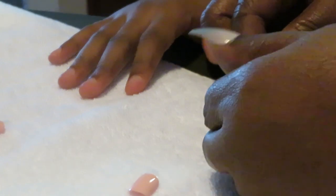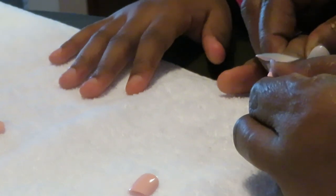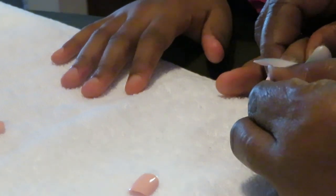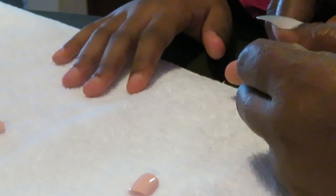I hold it down — you guys can see — I hold it down for about 20 seconds, because you want that glue to stick to her nail. I just press down, just like when I do my nails, squeeze down for about 10 seconds.